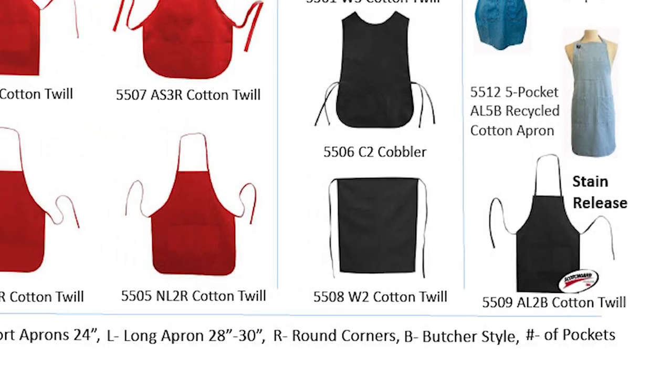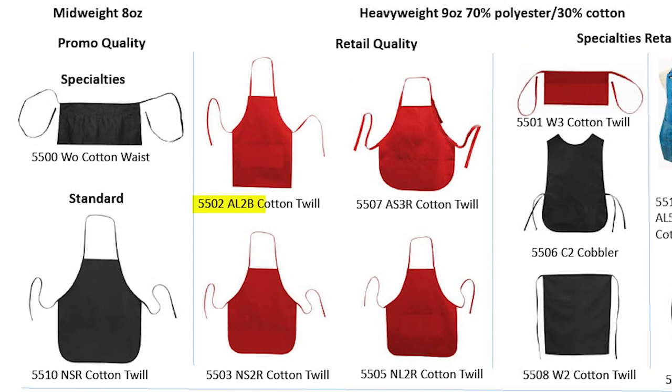As an example, if you look at the 5502, it is an AL-2B, which means it is adjustable, long apron, two pockets, and a butcher style bottom.